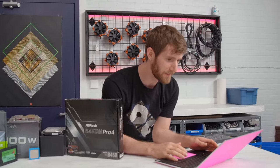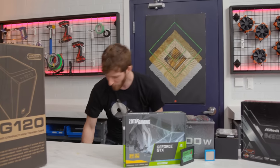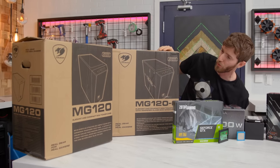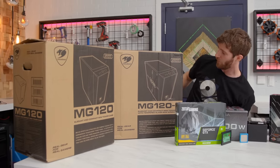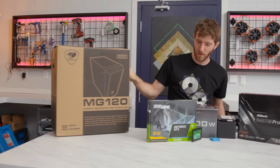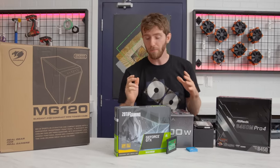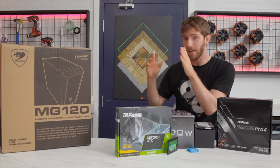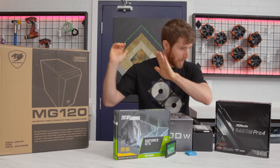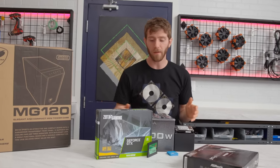The first thing we need to decide is whether we're going to go with the windowed or non-windowed version of the MG120G from Cougar. We're going with the non-windowed one because this build is all about modesty. If you're spending $500 on a gaming rig, you should save the $5–$10 delta between the windowed and non-windowed version of the case and spend that on a graphics upgrade or CPU upgrade — something you're stuck with for an extended period of time.